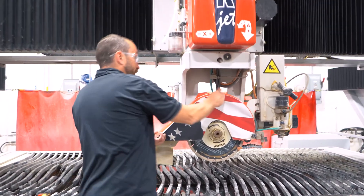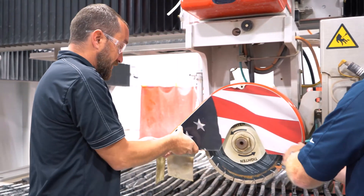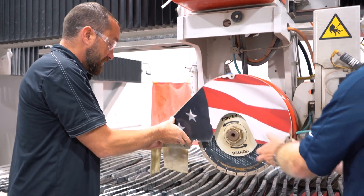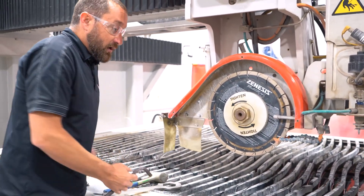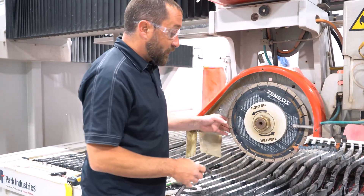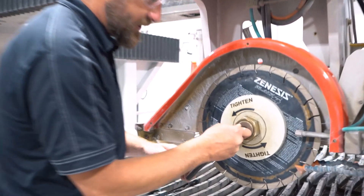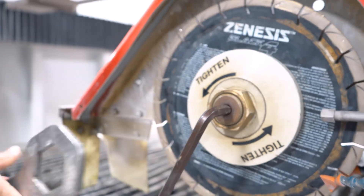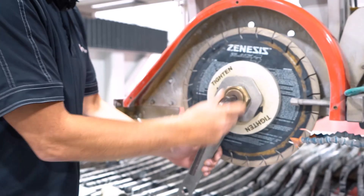Blade change — pretty simple here. Take off your cover. It will vary between different machines on how you can access your blade, but same concept. The best way to remove the nut holding the blade on would be to take your Allen wrench on the center of your arbor and your bigger wrench here.